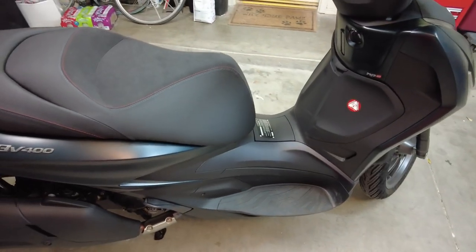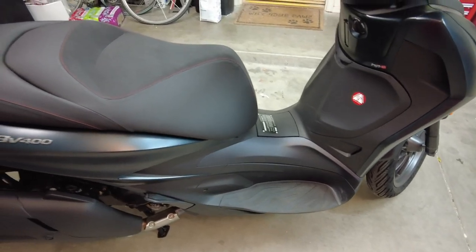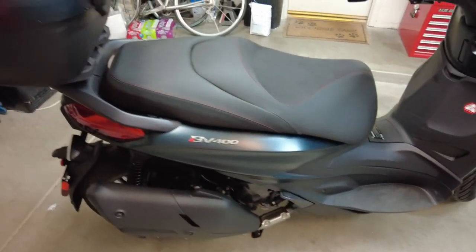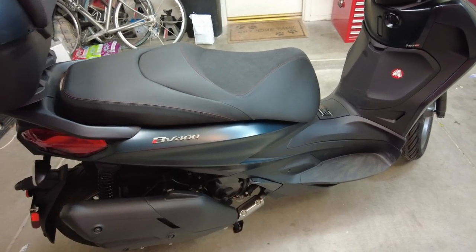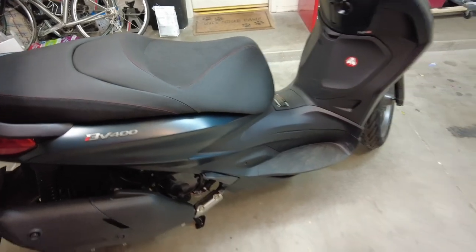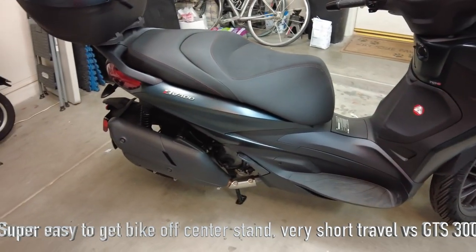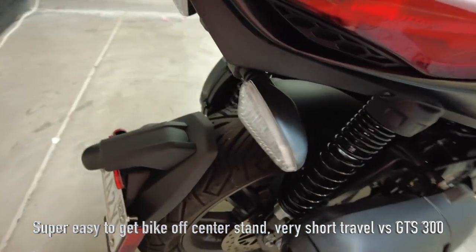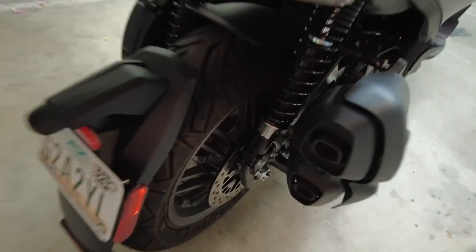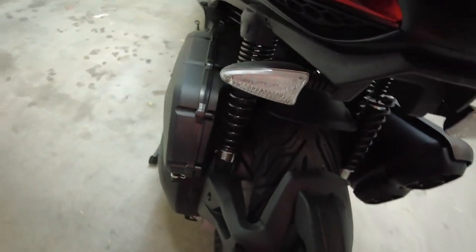The only downside — and I wouldn't even call it a downside — is there's just limited room between where your rear goes and the front of your toe box. I'm 5'10" and no problem. First ride with the San Diego Scooter Squadron was 150 miles round trip — no problem, totally comfortable. I have a little bit of a bad back, hard to believe, and the bike was great. Great shocks, handles the road fantastic.